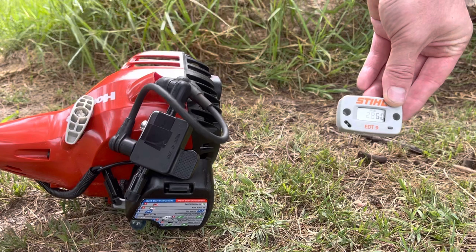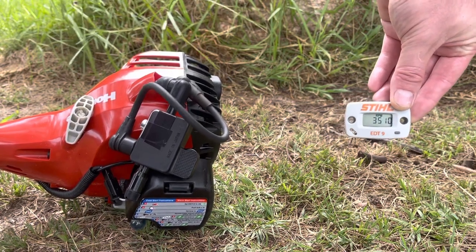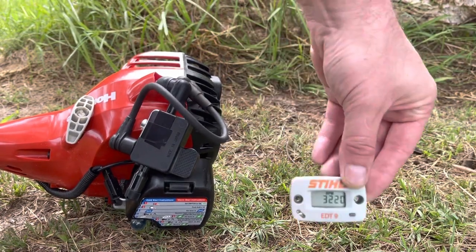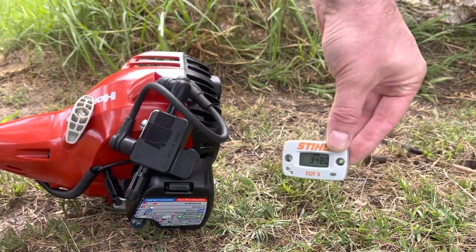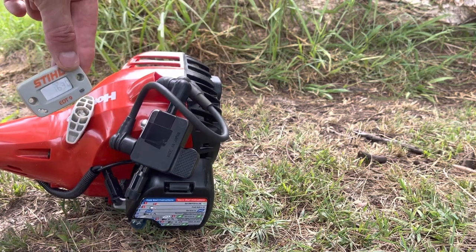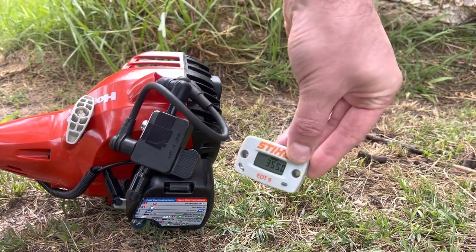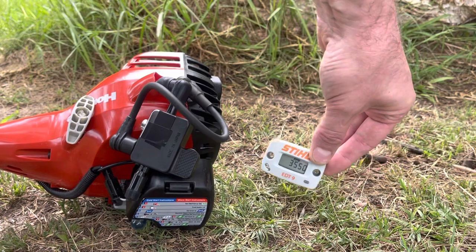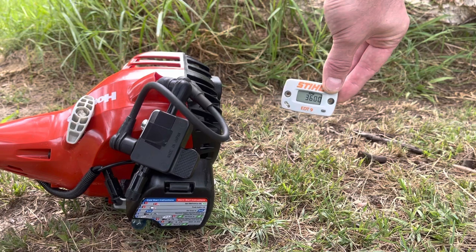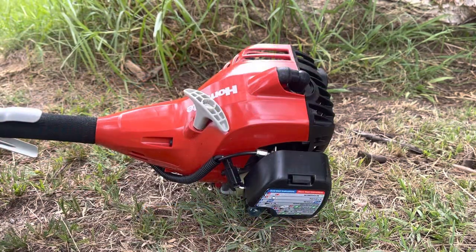That's about my limit there. So wherever I am within the vicinity of the engine, I'm still going to pick up that reading. Now let me show you without the inline spark tester.